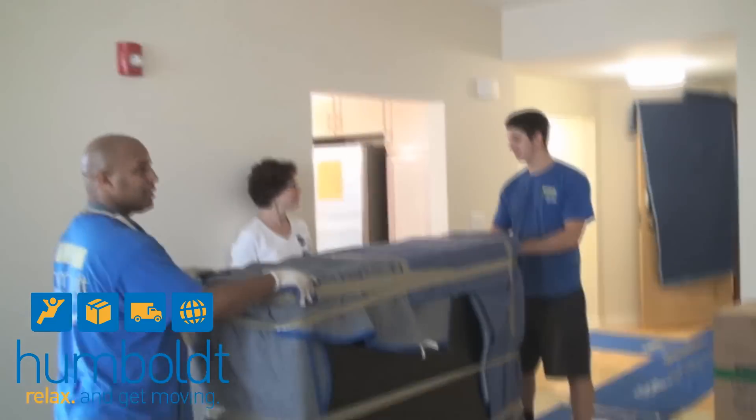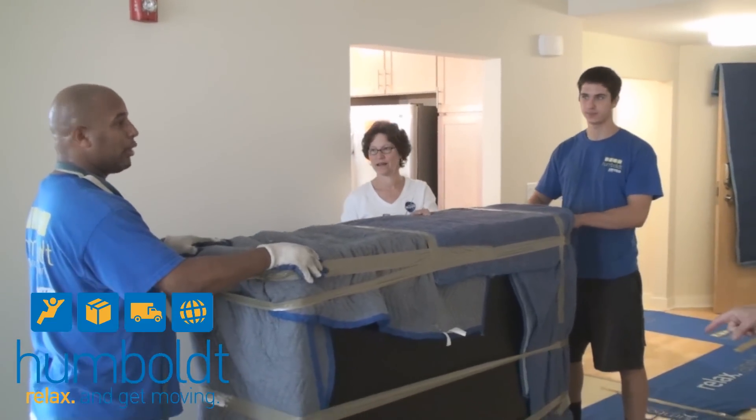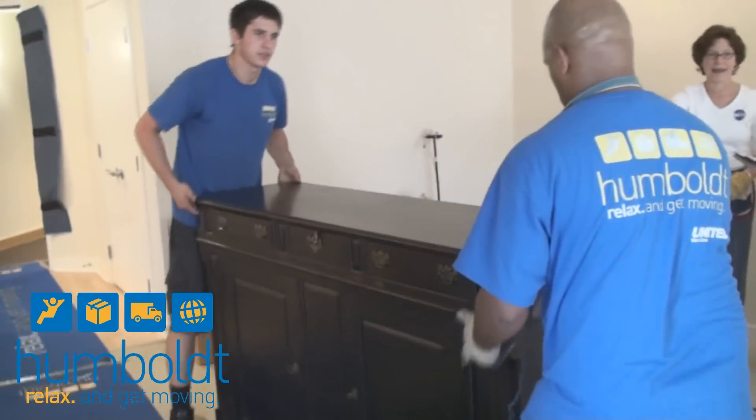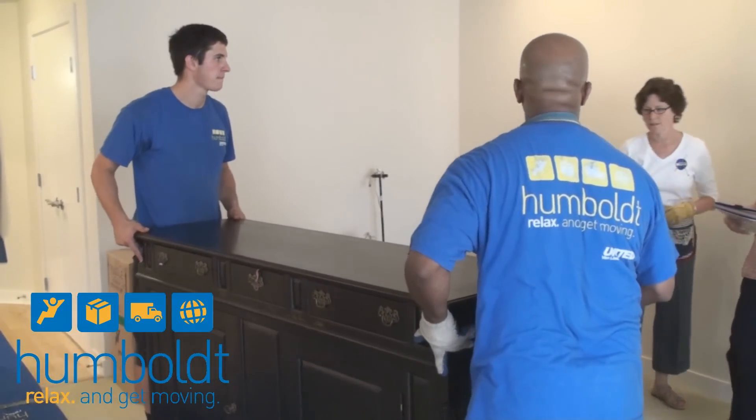Now, in situations where a specialized crate is made, when the piece gets to its destination, does the shipper have to worry about anything in terms of uncrating? Absolutely not — that falls on the service that created the crate. They actually have people all around the country who will come out to the other end of the move and uncrate the piece safely.